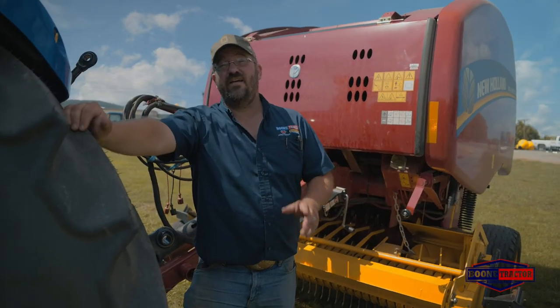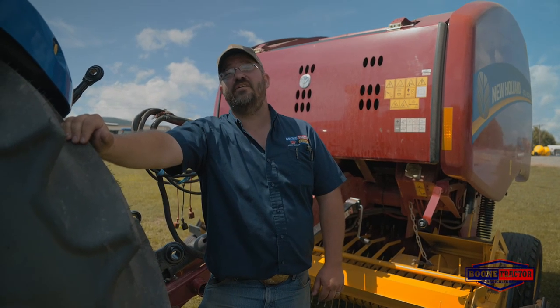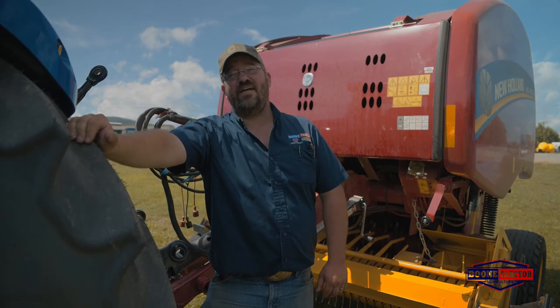If you're looking for dependability and durability in the field, come on down to Boone Tractor in Salem. See us for a product you can rely on and a staff you can count on.